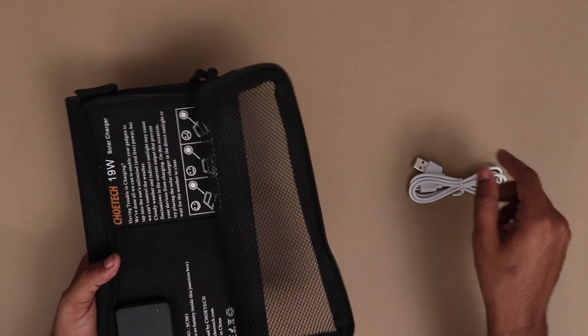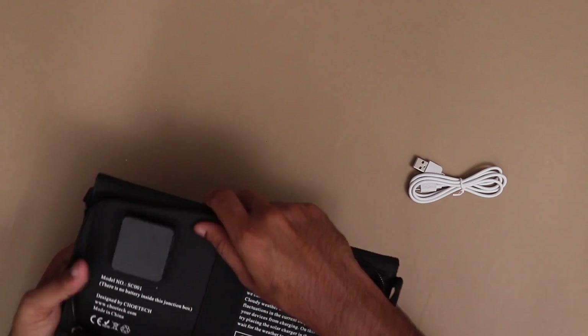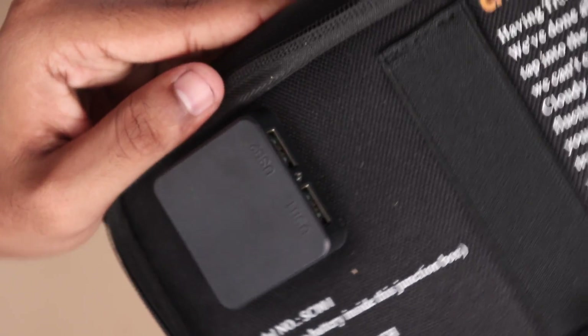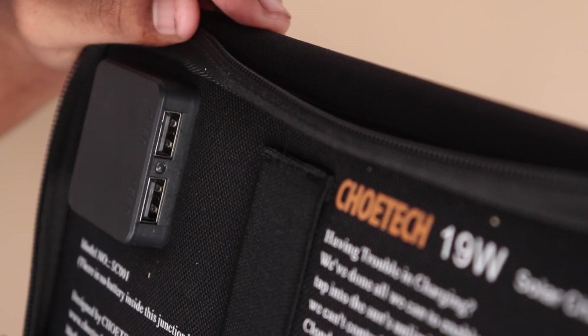There is an elastic band — a small part to hold the phone tightly. You can charge the phone using the USB port. There is a green LED indicator, and then you can get power from the USB outlet.